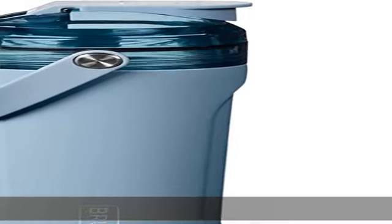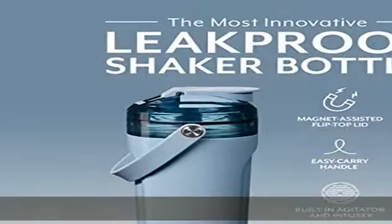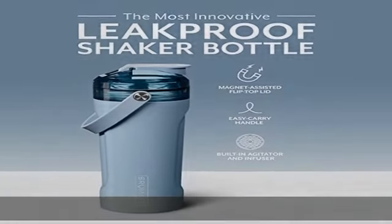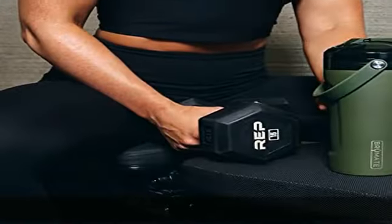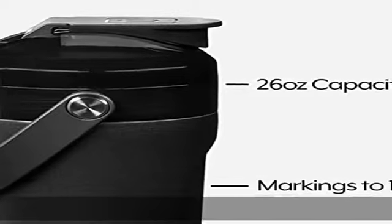The multi shaker should not be used with hot or carbonated beverages unless using it with our MUV lids, sold separately. Easy to clean: the multi shaker includes a rounded interior and removable agitator, so it's easy to clean, and most of our finishes are dishwasher safe.